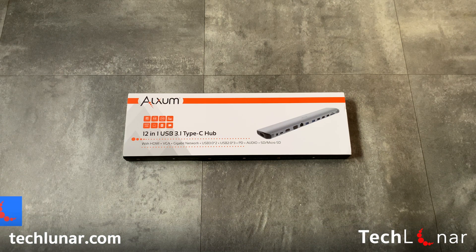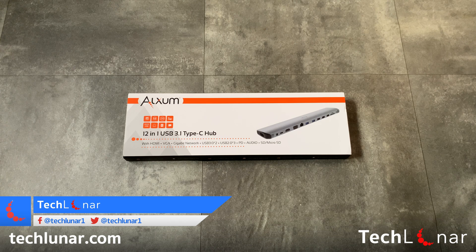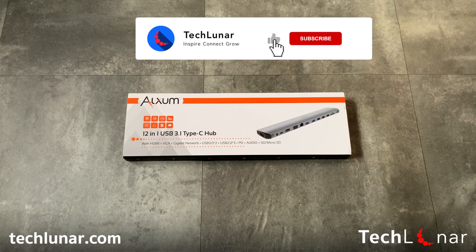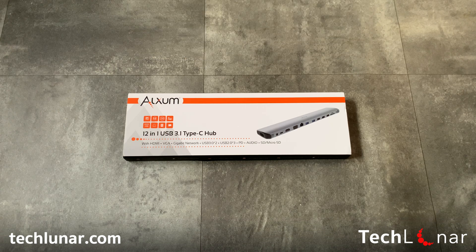This is George from Tecluno.com back in another video. I hope you guys are keeping well and in this video we're going to have a look at this multi-port USB Type-C hub, which you can use for your computer, especially if you have a MacBook where MacBooks only come with USB Type-C nowadays. So let's take a look.